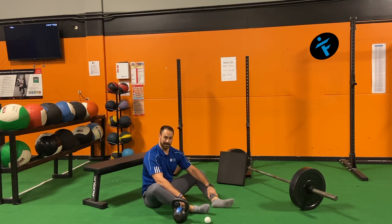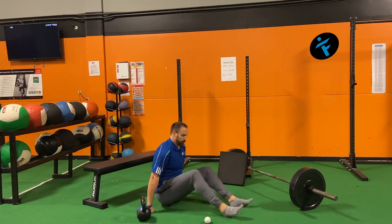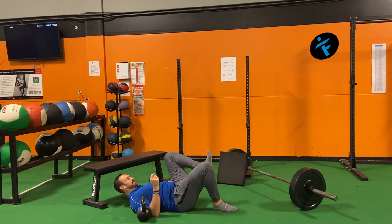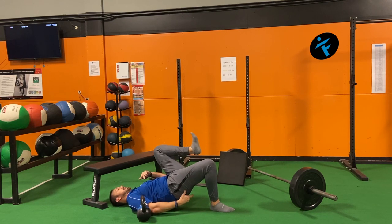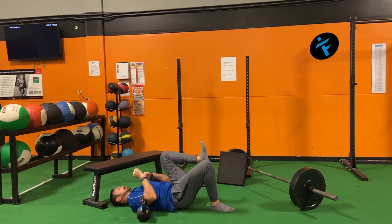Now we're going to get into some isolated unilateral things. First is the single leg glute bridge. Your other hip is going to be activated in flexion — take the ball, stick it in the hip socket, dig this foot in with short foot, and bridge by pushing into the ground and driving through this hip. Squeeze the ball so it doesn't come out as you activate. You'll start to feel some of those lateral and medial muscles of the glutes and accessory muscles helping out. 10 per side.